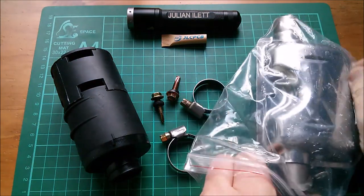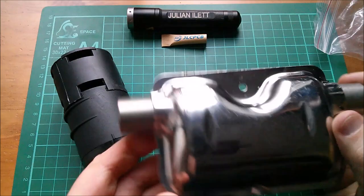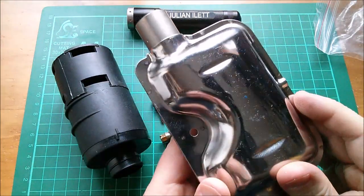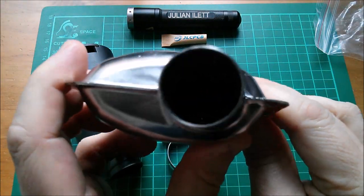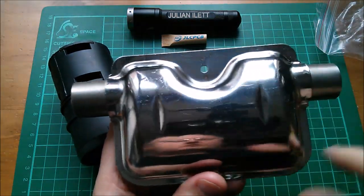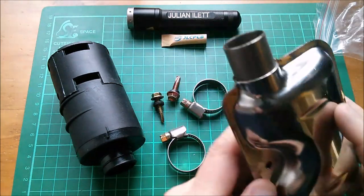Here's the exhaust silencer - it has a little L bracket. There must be some baffles in there. They say this is stainless steel. You can vaguely see a bit of light through there, but it must take the exhaust down a path to try and take the noise out of it a little bit.